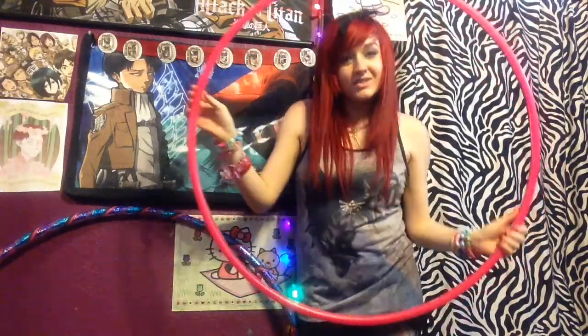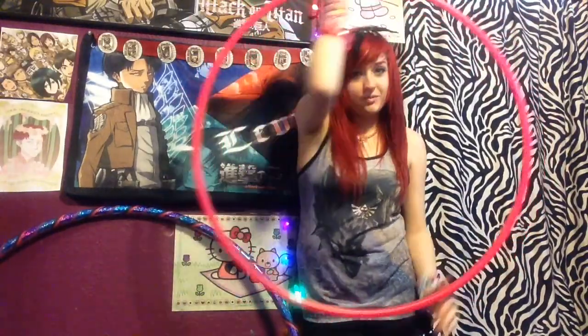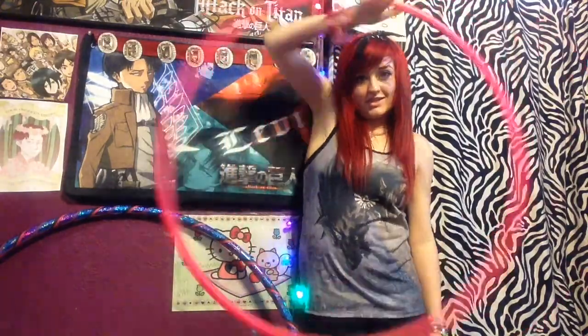Hey, it's Happy Healthy Hooper here. So today I'm going to show you everyone's favorite hooping trick: isolations.